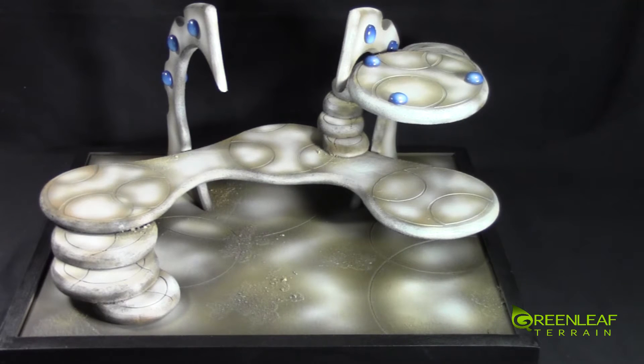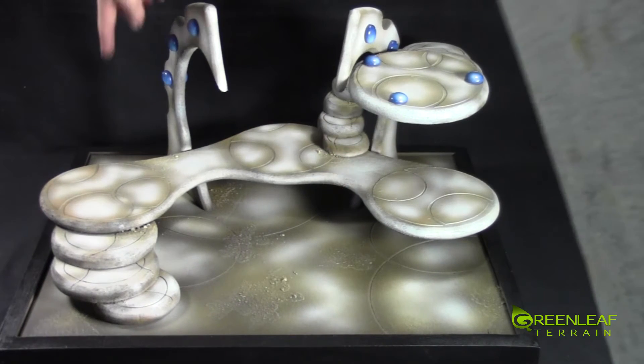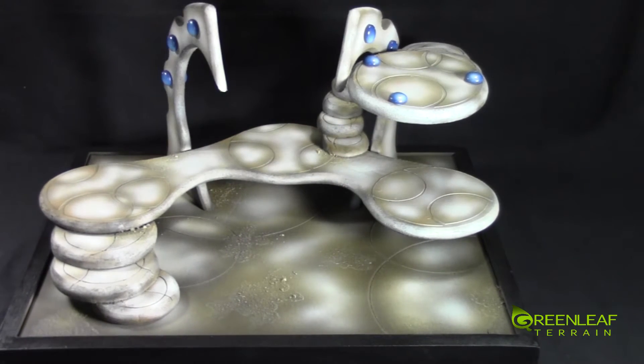Blue gems to match the client's project, but there's lots of room to place miniatures around. There's also a good spot back here to place a large base miniature or a flyer or something. I'll jump the camera off the tripod and we will check it out a little bit closer.